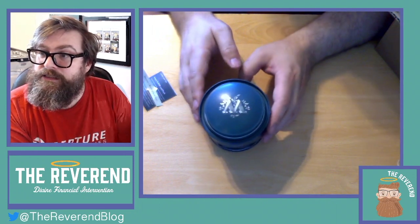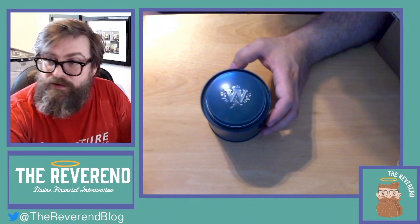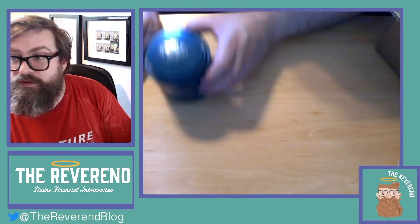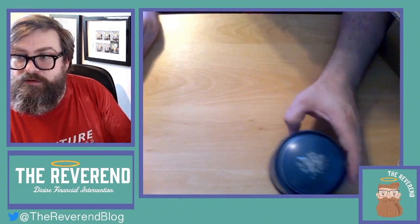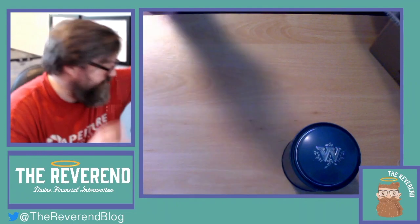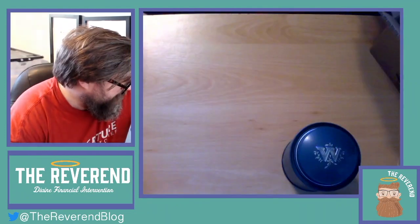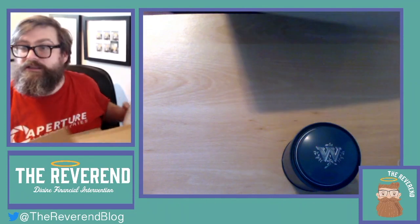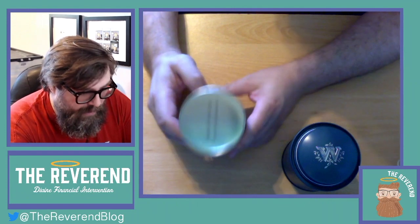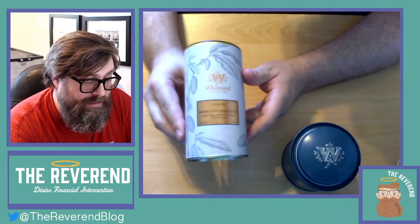I will buy more of this — I massively preferred it to their standard Assam. Let's turn that around so you can see my Whittard's. I can put that over there, chuck that in my recycling area. I mentioned I wanted something to help cool me down today, so I picked up this.